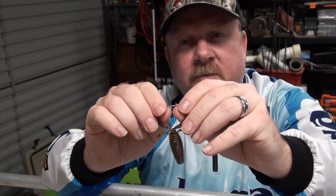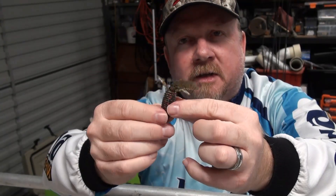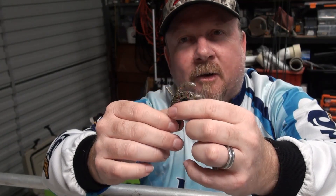Out of the packet, like with crustacean-style baits, you need to remember to separate those two claws or those two larger appendages. And have a look at the movement on that thing — it is insane.